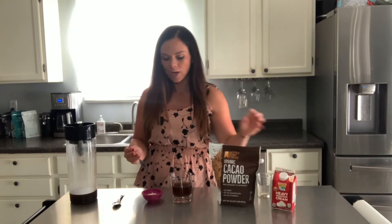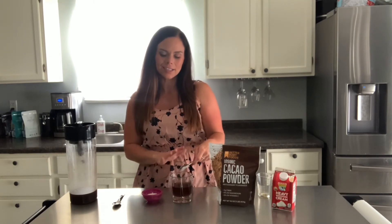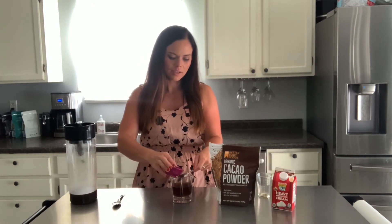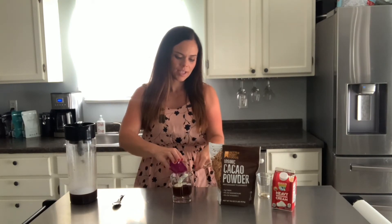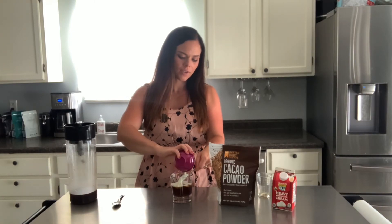We're going to take some heavy whipping cream — I have two tablespoons of the heavy whipping cream here. When you pour it in, you want to pour it over the back of a spoon to try to get it to lay on top of your cocktail. We're going to do that very slowly so it just sits on the top of your classic coffee.